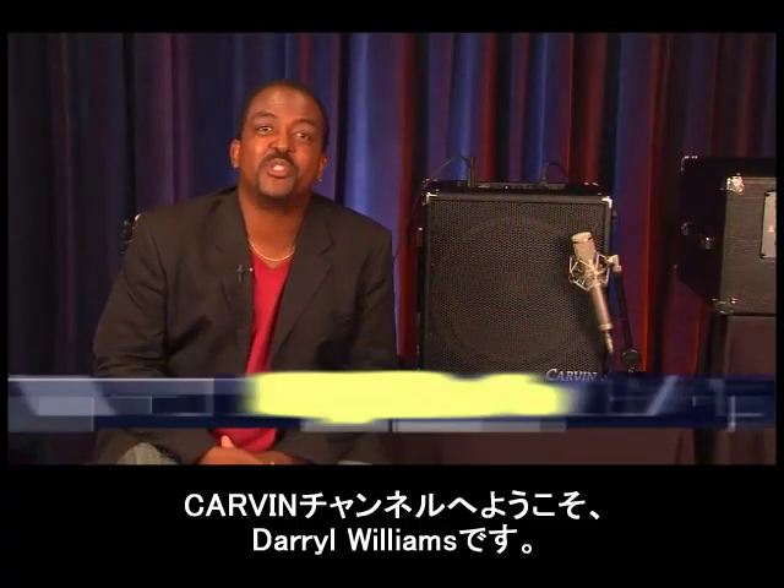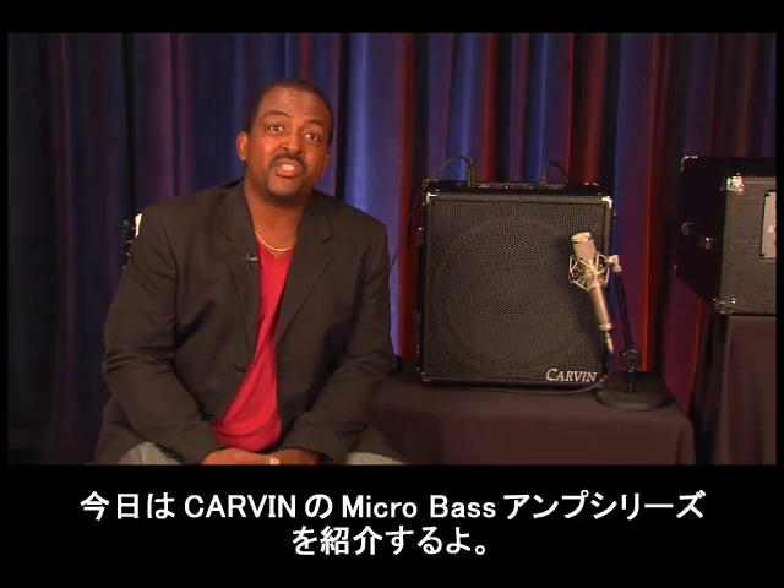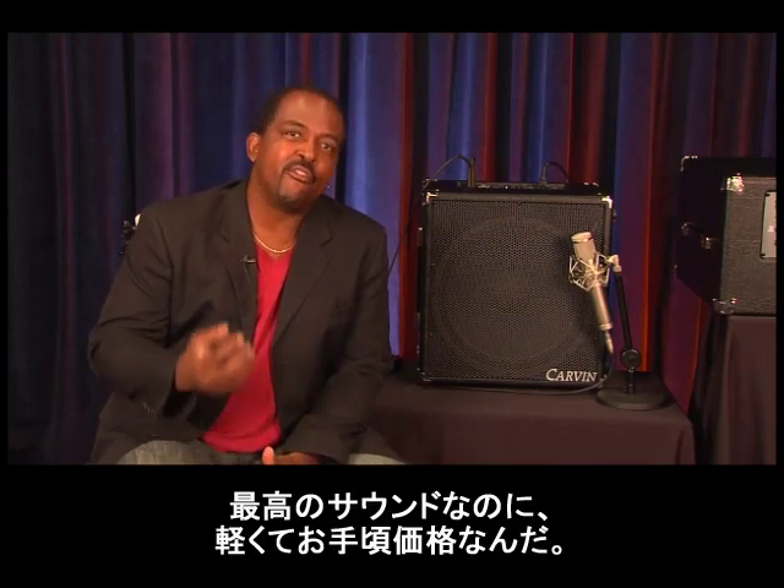Hello and welcome to the Carvin Channel. My name is Gerald Williams. I'm here to introduce you to something very cool from Carvin — it's the Micro Bass Amp Series: killer sounding, lightweight, and very affordable.